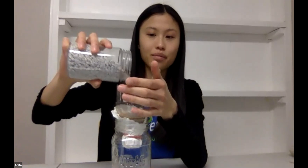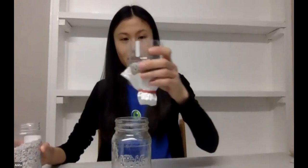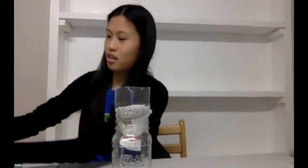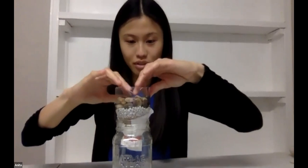Then we're going to add some gravel. These are just craft supplies we had in our office, but you can grab gravel from a craft store or find anything outside. If you find anything from outside, make sure to wash your hands — you don't know what's touched it. I'm not really measuring, just throwing it all in. And then last but not least, just some rocks on top. So here are the layers of our filter.